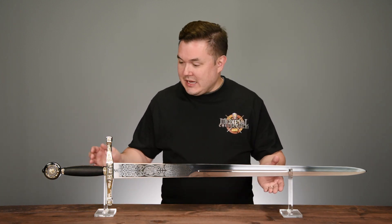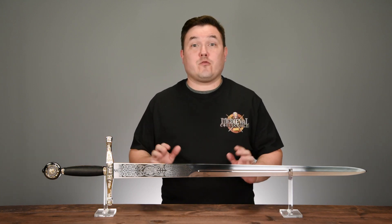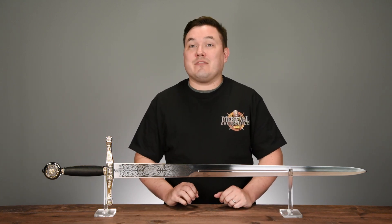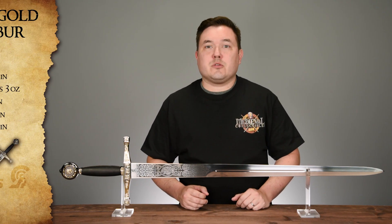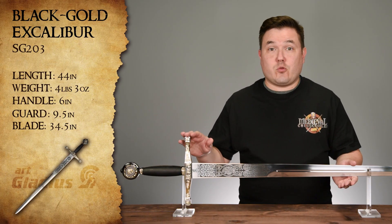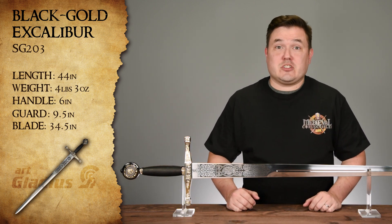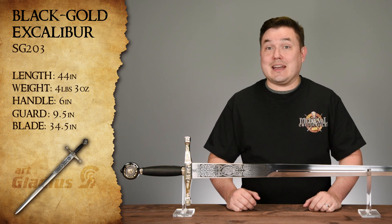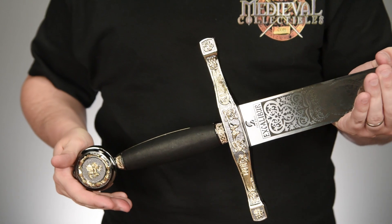This is the black and gold Excalibur sword from Art Gladius. This beauty is made from 440 stainless steel, making it a very durable yet low maintenance decorative sword. Overall, the black and gold Excalibur sword is 44 inches long with a weight of 4 pounds 3 ounces. The blade is 34 and a half inches long with unsharpened edges for added safety, while the single-handed grip measures just a little over 6 inches.